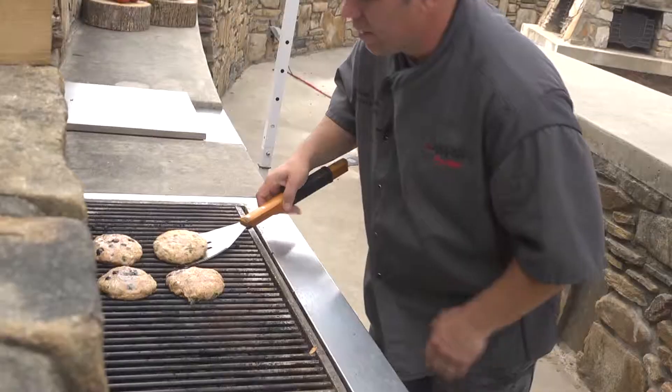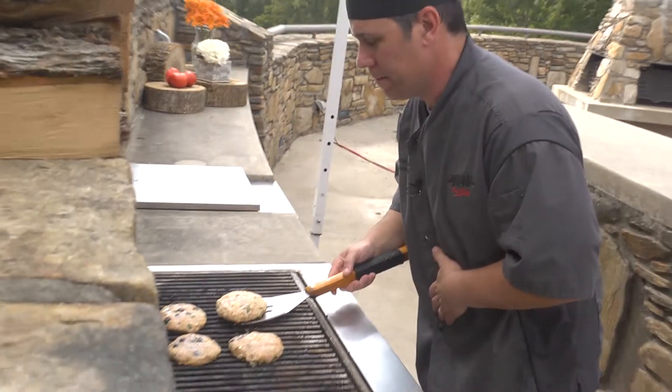We're going to cook those on the grill on medium heat for about 10 minutes. You just want to make sure they're not going to stick on the grill because there's really not a lot of fat in there. So let them sit two minutes, turn it another two minutes, then flip them over and finish cooking the rest of the way.